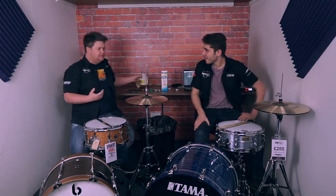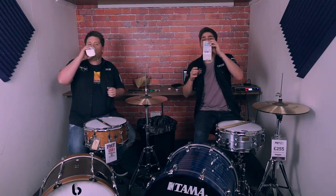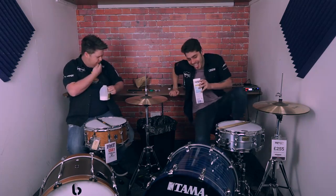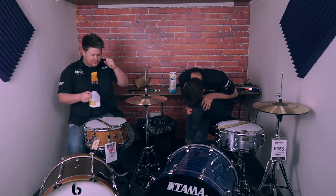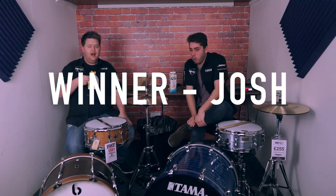Mate, how are you not dying? I am! It won't go away. It's not going — it's getting worse. Are you all right? Sorry, I'm shaking. Just quickly before I get away — Josh won that one.